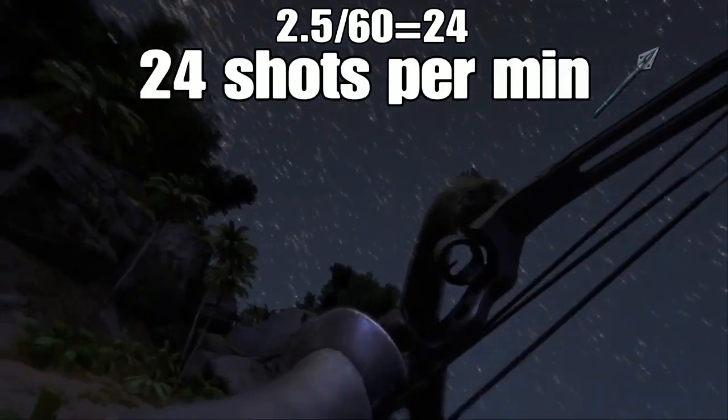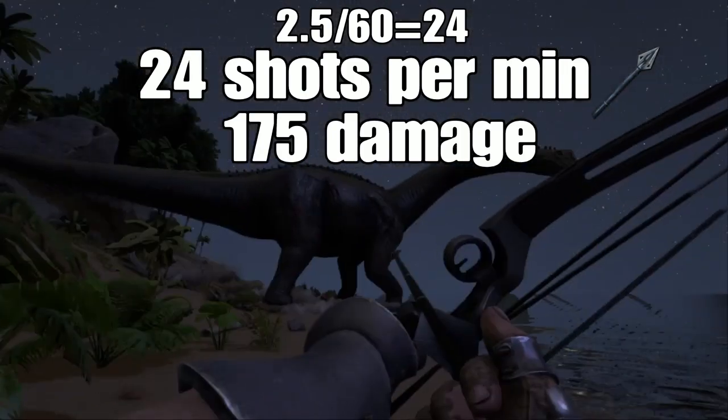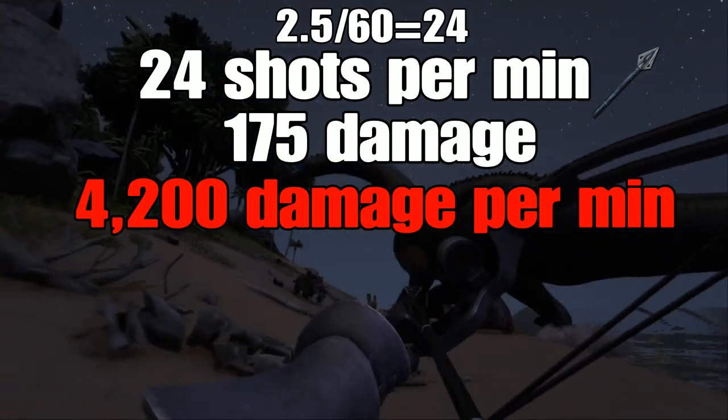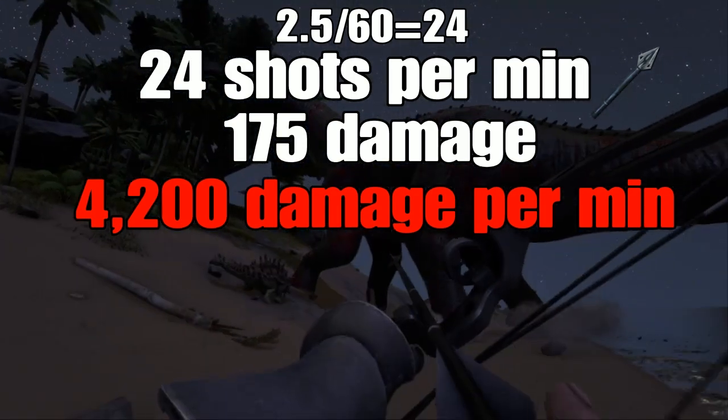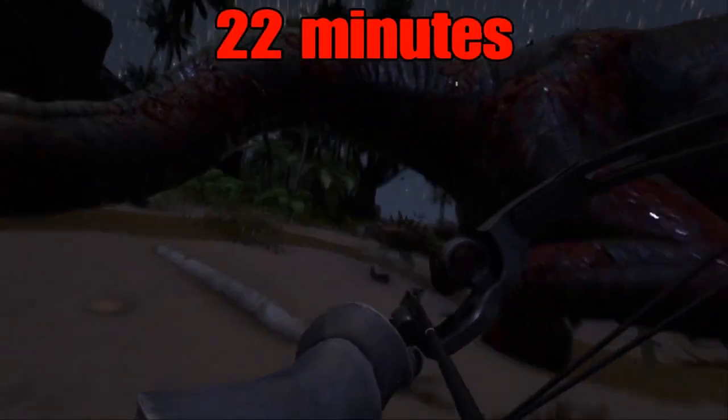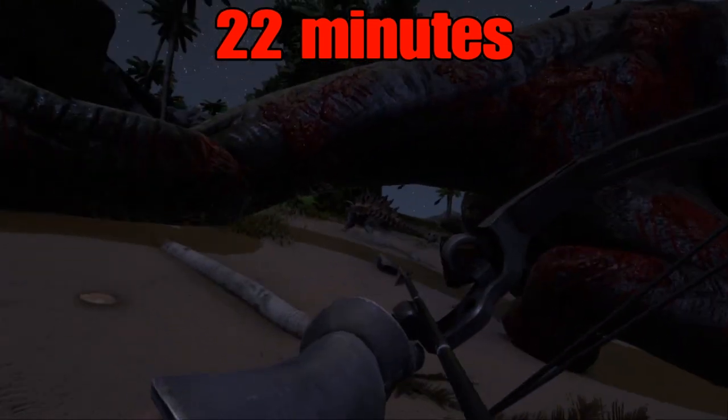With each shot doing 175 damage, we get 4200 damage per minute. And for anyone wondering, you can get through roughly 22 minutes of fire before the durability on this thing runs out.